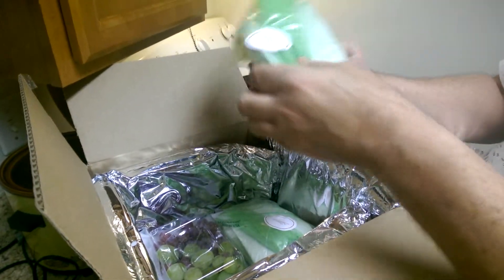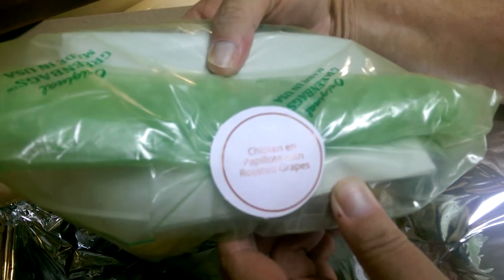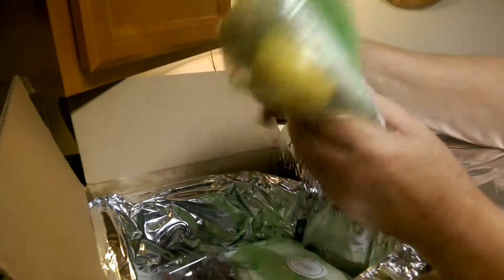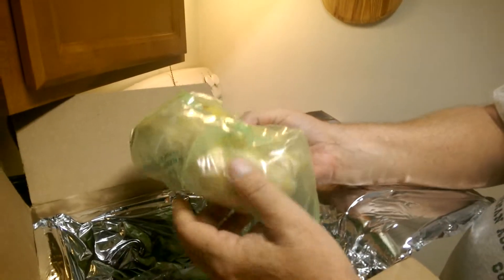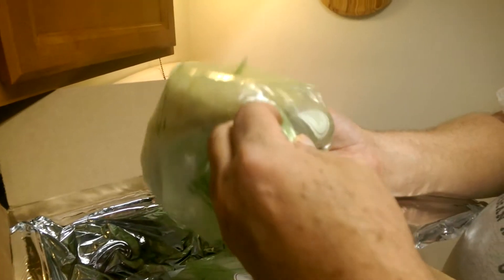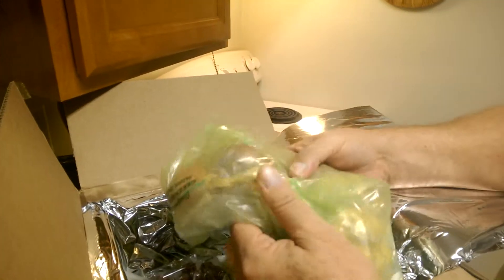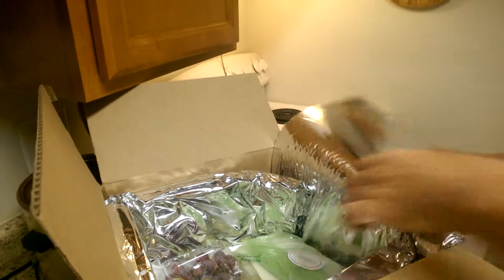We have assorted items — in there I saw lemon, looks like fingerling potatoes, balsamic vinegar, and shallots. Again with the giant shallots — huge shallots. I love their shallots. And we have two of those.